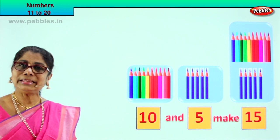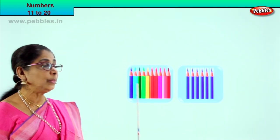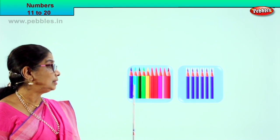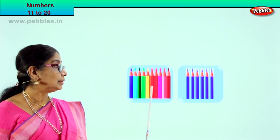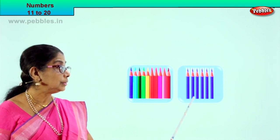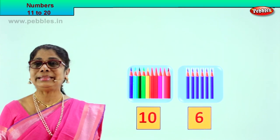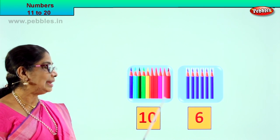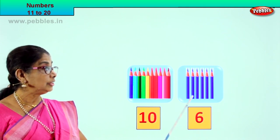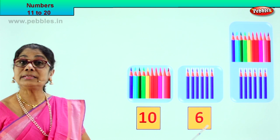Good. Shall we take another exercise? Look what we have — again, we have 2 boxes: 1, 2, 3, 4, 5, 6, 7, 8, 9, 10. There is a box of 10 and 1, 2, 3, 4, 5, 6. There are 10 numbers in this box. So we say 10 and 6 make — after 10: 11, 12, 13, 14, 15, 16.